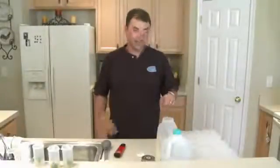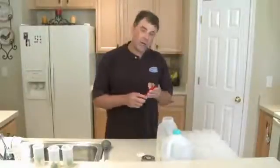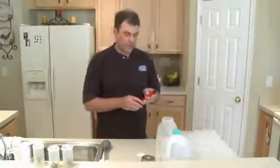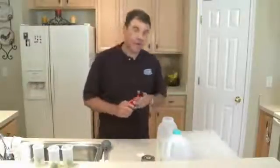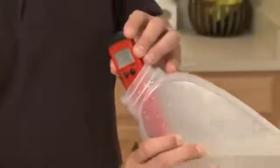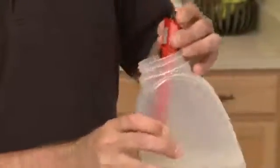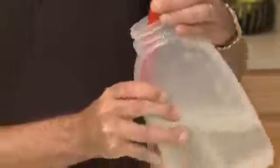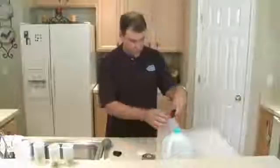We've got everything in the tub and the pH meter — this has already been calibrated, by the way. I'm going to turn it on to measure our solution before adding the gel. I'll switch it around in there. I'm reading 6.1, so I'm going to correct that.